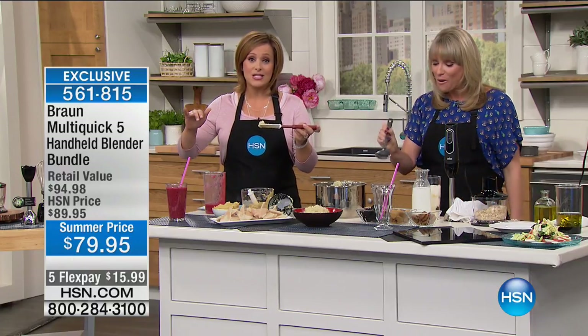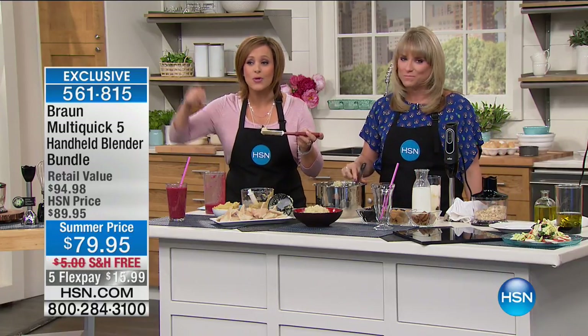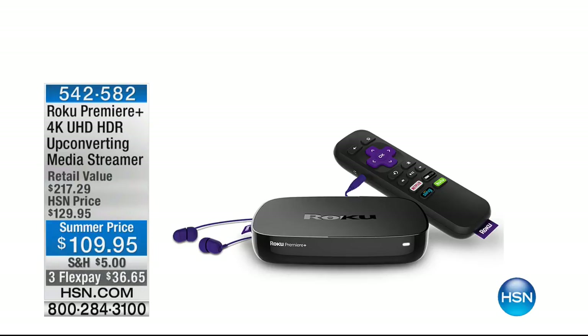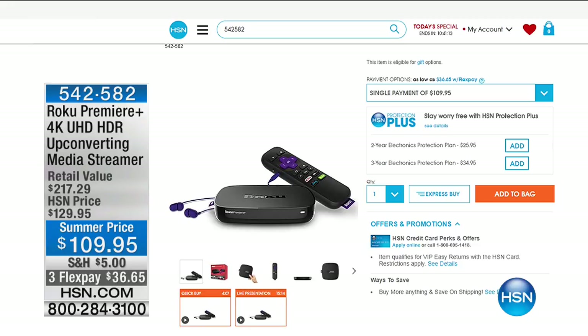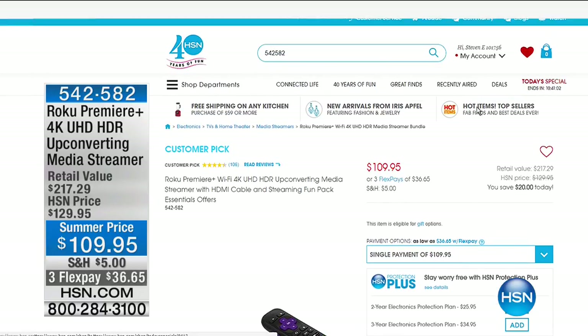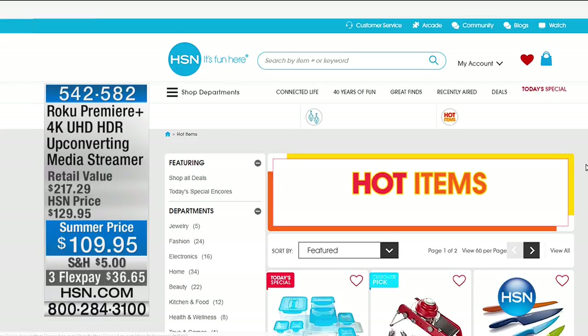We've got some great things happening at HSN right now. If you spend $99 on fashion, free shipping. We also have some great electronics like the Roku — this is your media streamer. That means you could quite possibly not have cable or a cable bill. As long as you have Wi-Fi and internet, you can be streaming tons of movies, favorite TV shows, games for the kids, and favorite series and documentaries. It's $36.65, and we've taken $20 off.